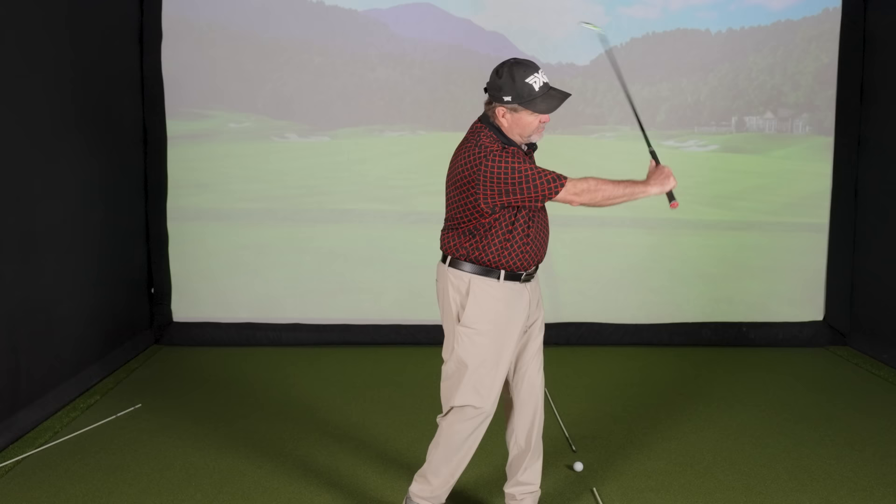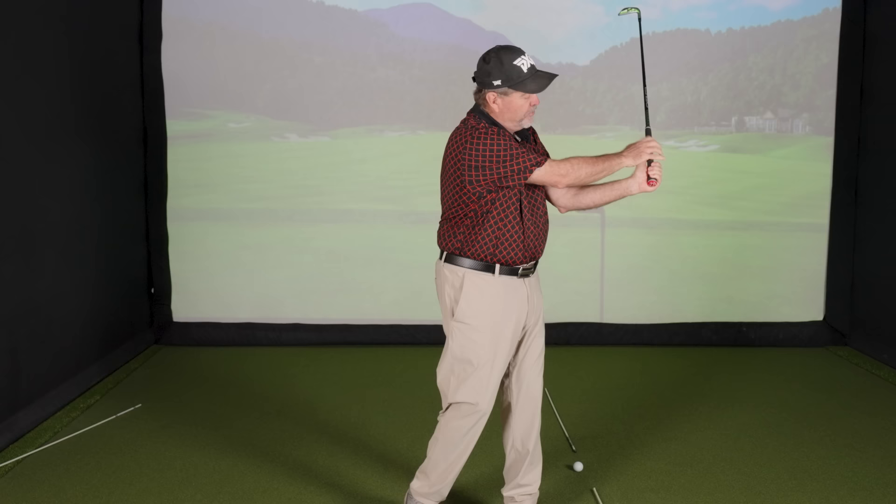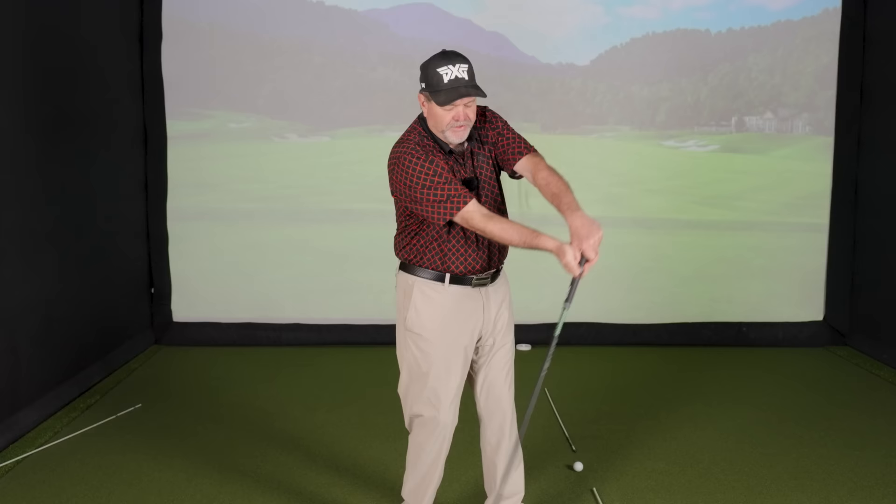My left arm is straight going back, but my left arm folds on the way through and my right arm stays pretty straight. As I come through, my left arm is going to fold and stay close to me. If it stays straight, for most players the clubface will end up in the wrong position. Most slicers are trying to keep their head down and their left arm straight, and it's the worst advice in golf.